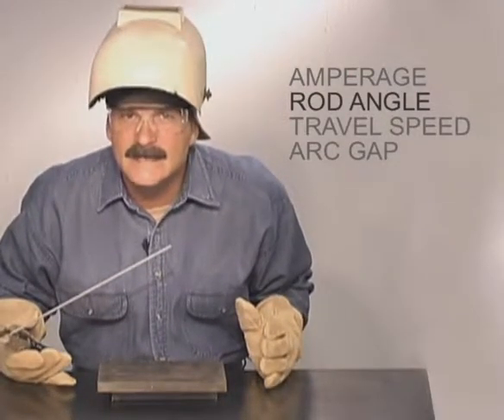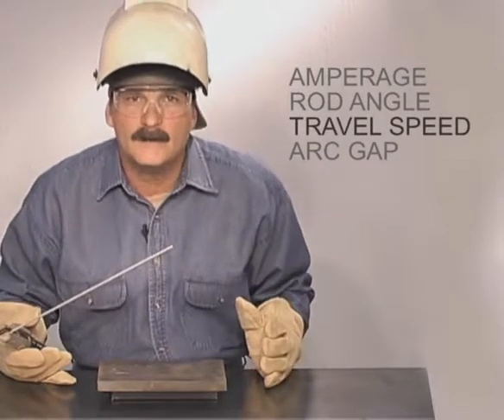Controlling the rod angle takes a little practice, but you need to stay loose and relax. Whether you're holding the rod up to flatten the bead or angling it to build up weld, you want to travel at a speed that keeps the molten puddle the same size.